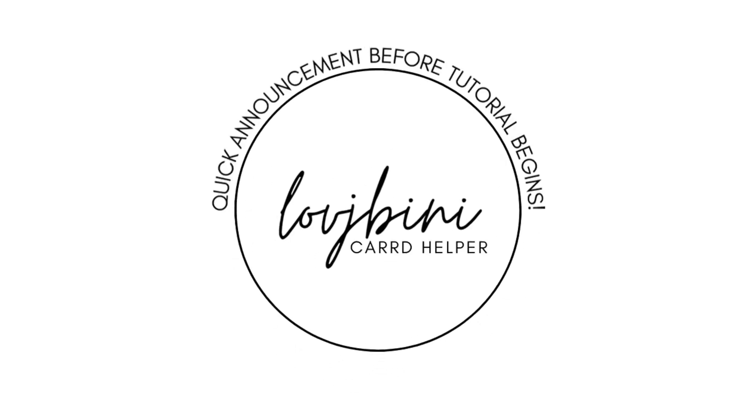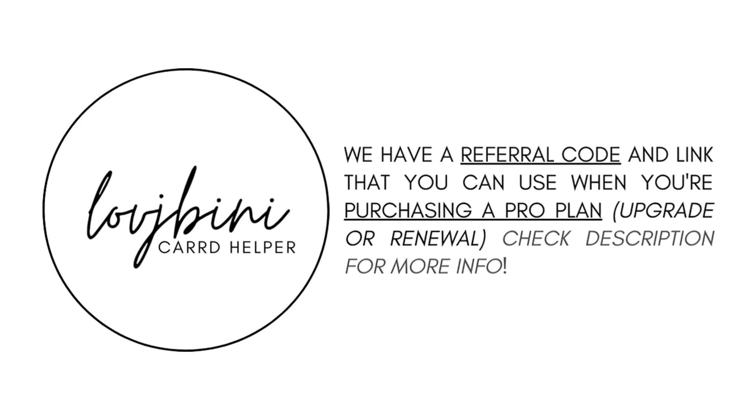Quick announcement before the tutorial begins. We have a referral code and link that you can use when purchasing ProPlan — whether for an upgrade or renewal. Check the description for more details.